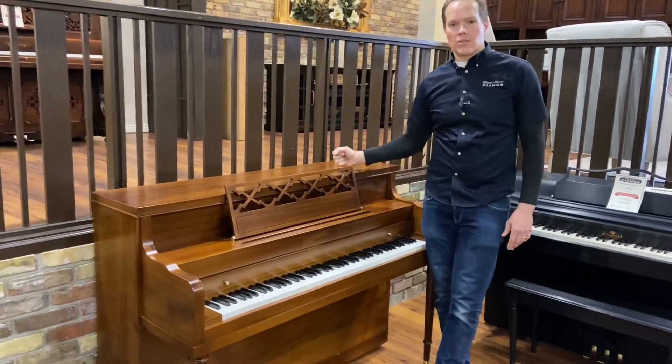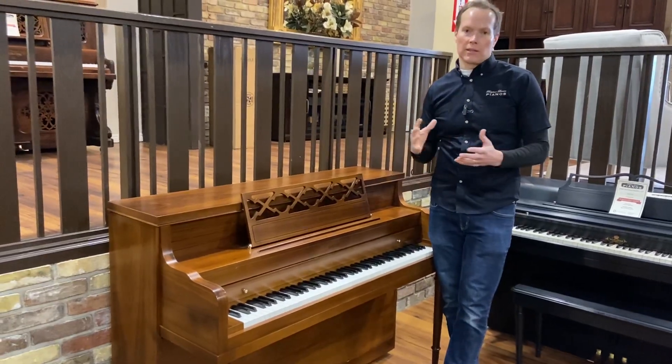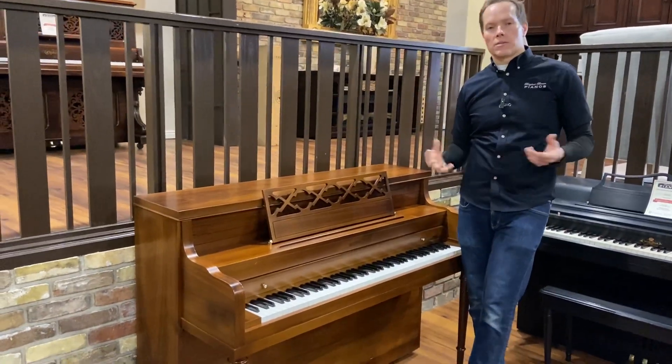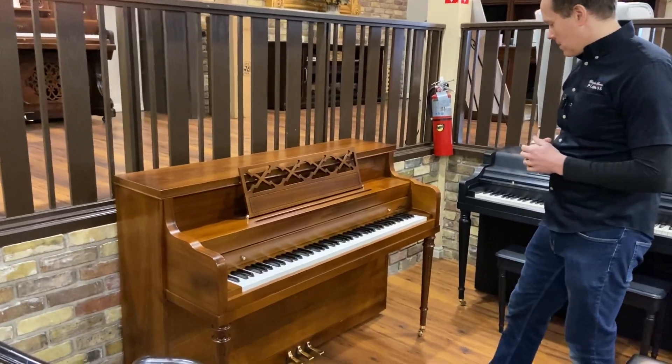Whereas a piano like this, 1962 — all of the components are still good, but they just need to be cleaned, aligned, lubricated, adjusted, regulated, voiced, and reshaped — all of those kinds of things to bring it back up to where it's supposed to be, and that's where we have it.